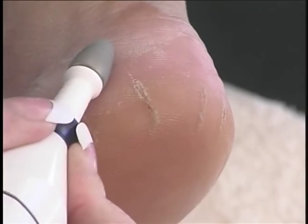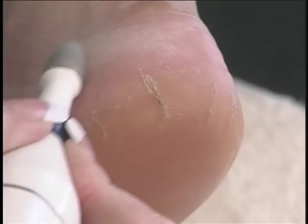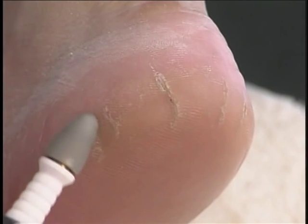Using the cone-shaped bit, very lightly go over the calloused areas of the feet until the skin is smooth. Be careful not to apply too much pressure and cause heat or discomfort.